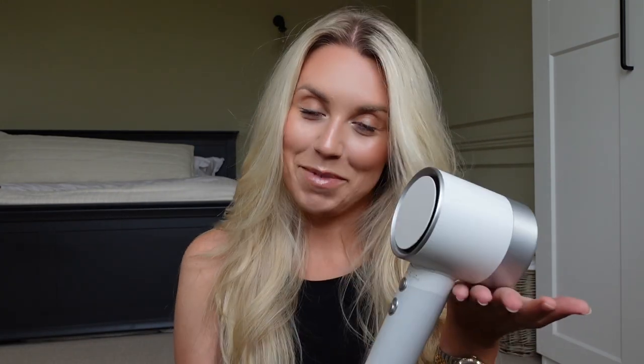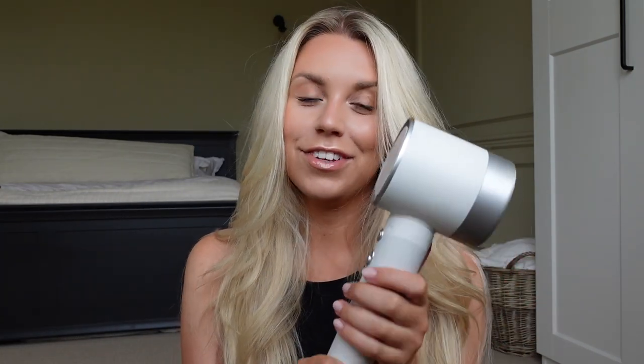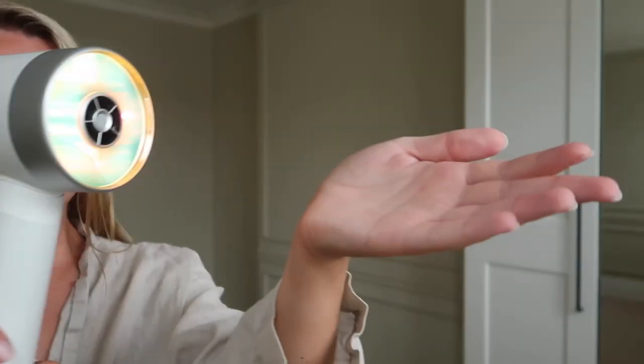So this guys, let me introduce you to the Zuvi Halo hair dryer. It's so lightweight and so modern and sleek looking. How cool does this look? It's actually really powerful. In fact, let me plug it in and show you.